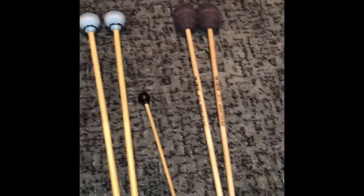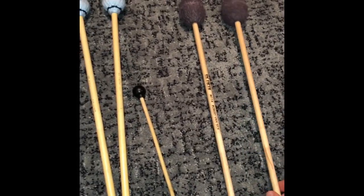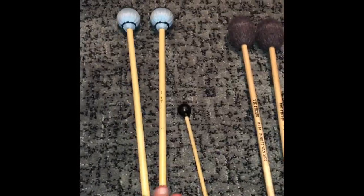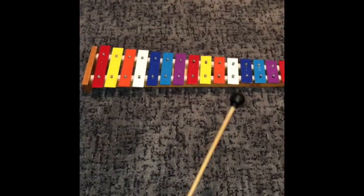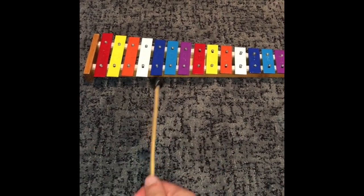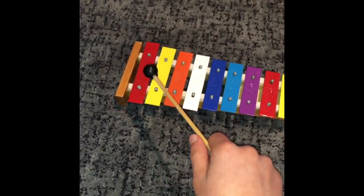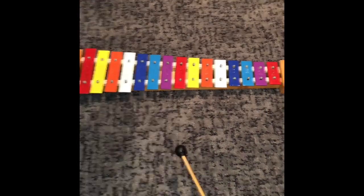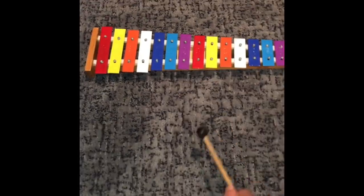One last thing before I go — a quick word about the mallets. Make sure you get one of these pairs: either this pair or this pair — they're both really great, but I recommend the M114 Robert van Sice Vic Firth. Link in the description. Over here we have this kind of mallet which came with a toy xylophone I've had for quite a while. It's the same thing as the marimba — same stroking technique — except it's smaller and may feel a little different.